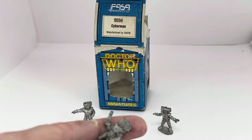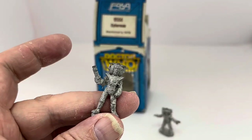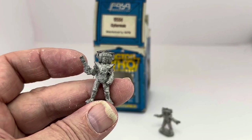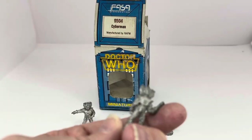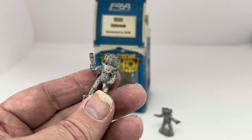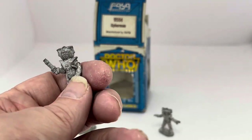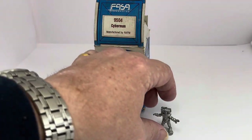The second Cyberman is also holding a bomb — same 25mm design, just in a different pose. Late 70s, early 80s Cyberman design, unpainted for you to paint and make however you would like.